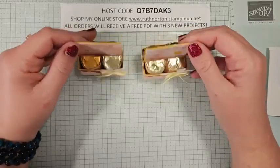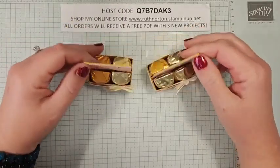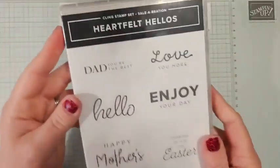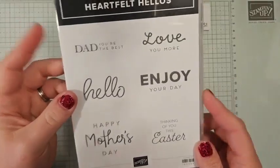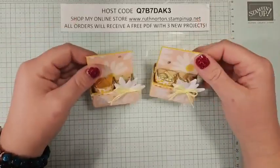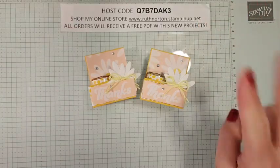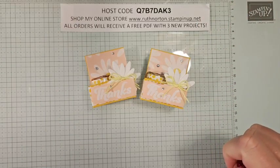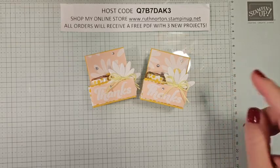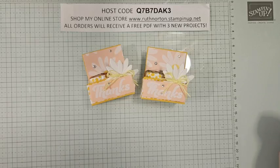Super cute, guys. Thank you so much for joining me — I'm so glad I could come live with you today. I will be live this Sunday for Celebration Sunday. We are going to be doing the Heartfelt Hellos stamp set, so if you haven't gotten this one, make sure you grab that from the Celebration brochure. Celebration ends in about two weeks, so time is ticking if you have not earned all those Celebration items. Thank you guys, and I will see you guys on Sunday — and happy Valentine's Day!